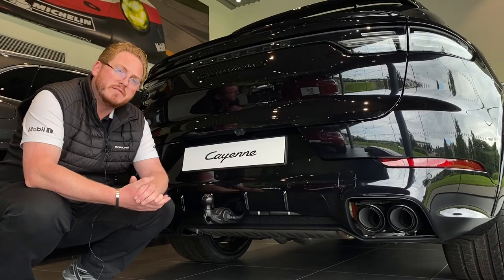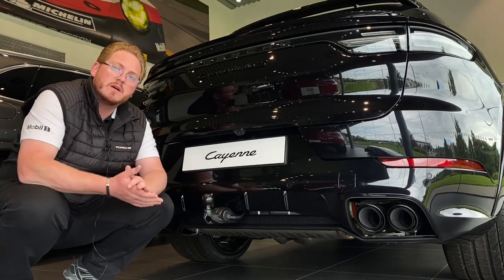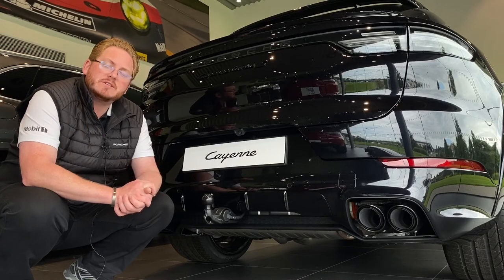You're probably wondering why you find me at the rear of this lovely Cayenne Coupe. We're going to talk about the electrically deployable Porsche tow bar. This is a factory fit option and is controllable from inside the boot of the vehicle. Let's have a look and see how easy it is to deploy.